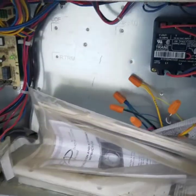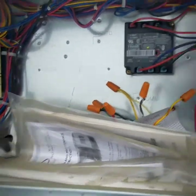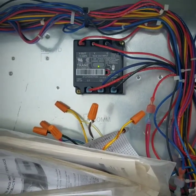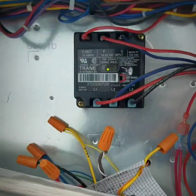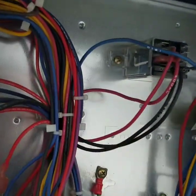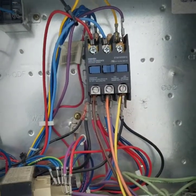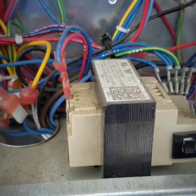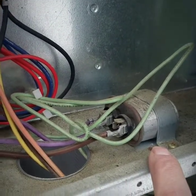Over here in the control area you have your ignition control board for the heat. The transformer right here is basically a safety for making sure the rotation is correct — it will show a green light if it's good and a red light if it's not. This is for fan control, it's just an ice cube relay. Right here we have a contactor for your compressor, a transformer to take your line voltage down to low voltage, and then a capacitor which is for your outdoor fan motor.